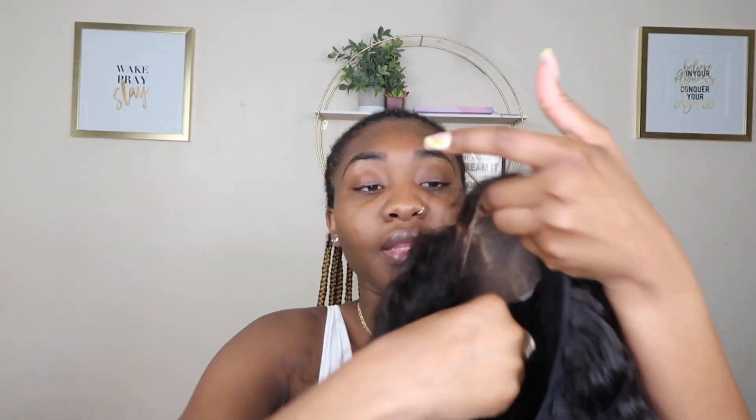Without further ado, let's get right into the video. We're finna transform — we're gonna go from these braids. I had these braids, they're a little over two weeks old and they're just not looking good anymore. They're really starting to look like wig braids, so that's what we're finna make them into. I'm gonna throw on this curly wig that I constructed myself. This hair is very old — 2018 old — and we're in 2021.